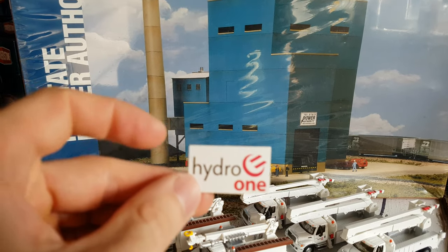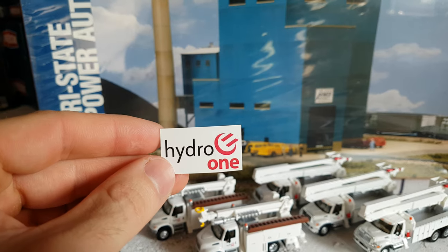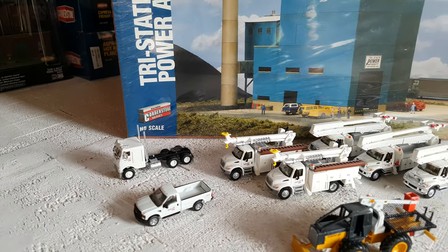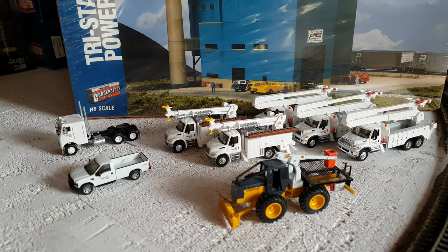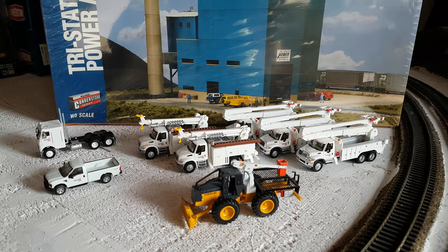I'm going to paint this almost like a sand color and then weather it like it is in the picture. So I might take this decal — I have four of them — and do a road sign instead, and then I have to get the road sign made. And as you can see, I do need a lot more trucks because they'll be scattered everywhere on my layout.